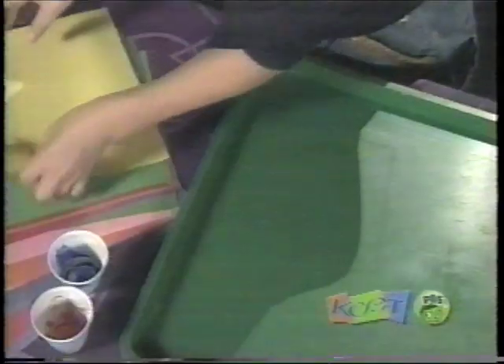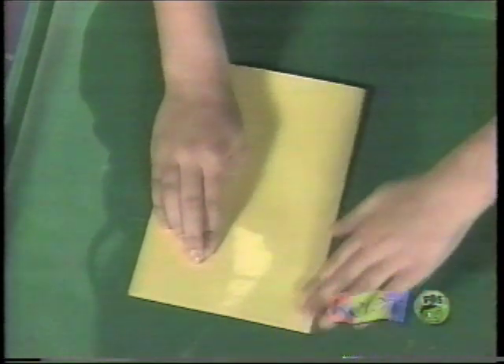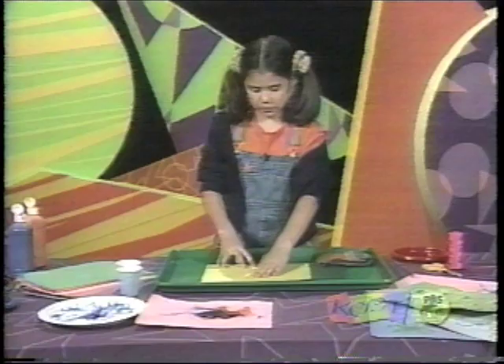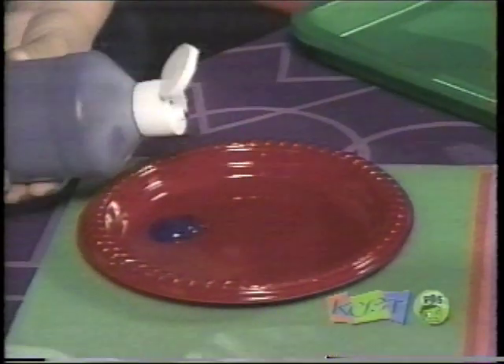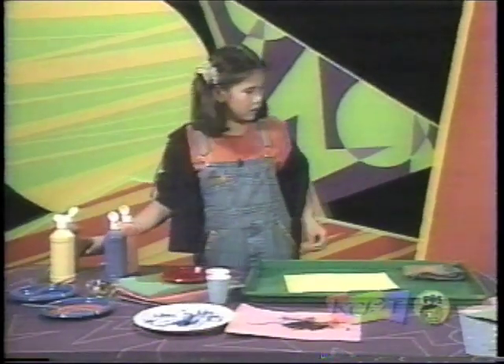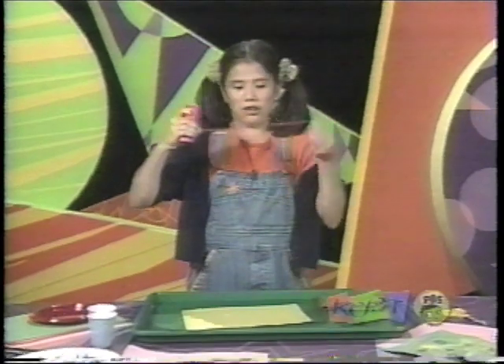What do you think that looks like? And for the last painting we're going to do string painting. You need a piece of paper and you fold it in half, a paper plate with some paint on it, and then you just cut a piece of string. It doesn't matter how long it is.